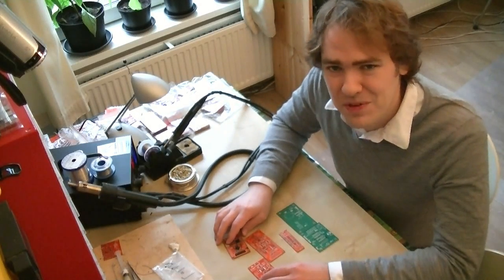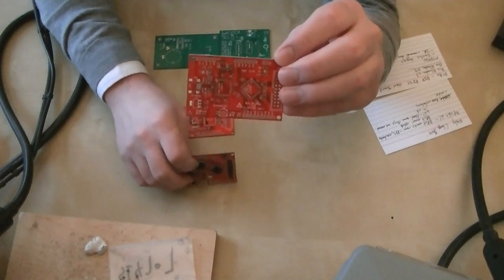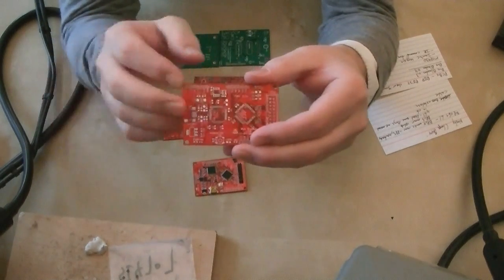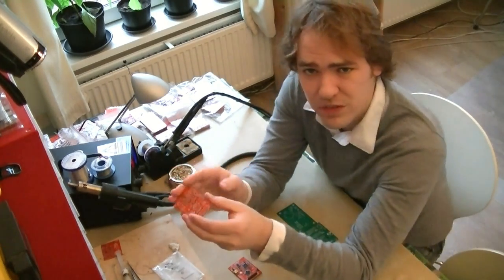Now let's take a look at some of the new PCBs we just got into the workshop. First up, we've got BusBlaster version 3. BusBlaster is our JTAG debugger. It uses an FT2232 chip, which is a USB to serial, USB to JTAG, USB to SPI, etc. — a USB to serial converter chip that does a bunch of different protocols.